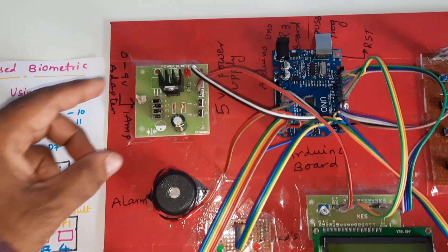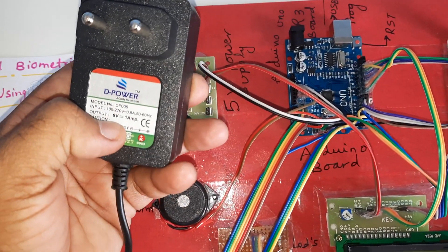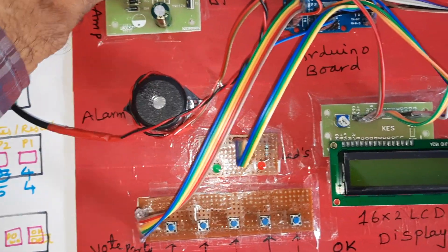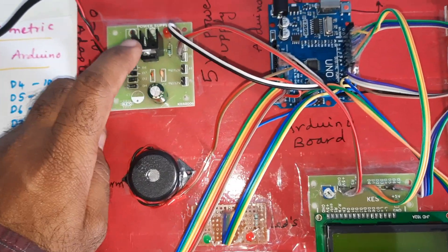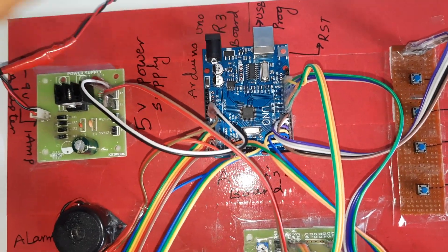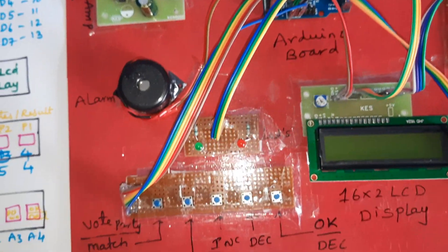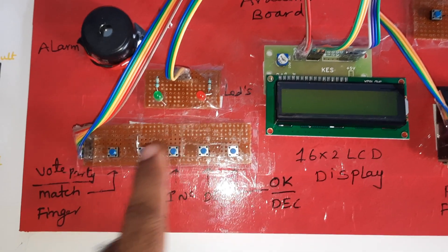Now for the hardware part: we are using a 9-volt, 1-ampere adapter as the power source. The circuit includes a bridge rectifier, filter capacitor, 7805 voltage regulator, LED indicator, and a 5-volt power supply module connected to the Arduino Uno R3 board. There is also a reset button, alarm, green LED, and red LED indicators.